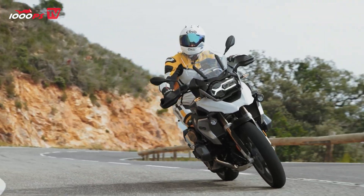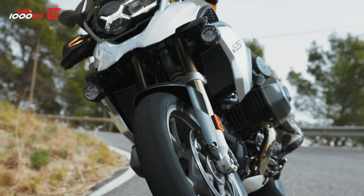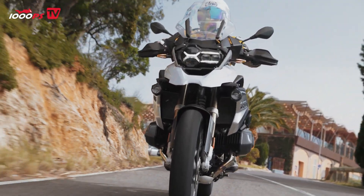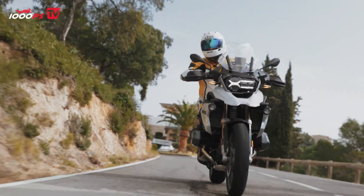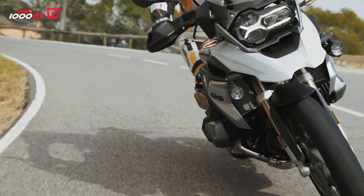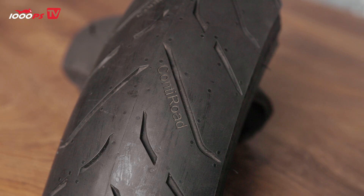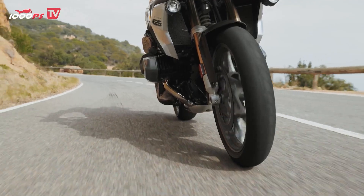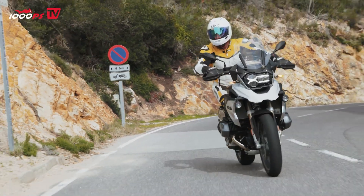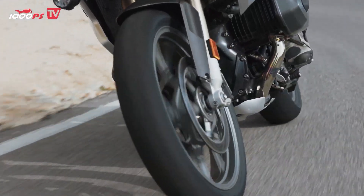Depending on the tire type, a belt is then placed over the carcass. The belt serves to reinforce the tread area and to achieve certain performance characteristics. The tread itself is then vulcanized onto this belt — that's the part made of rubber compound that provides the grip you need on the road. It's also given a specific tread pattern to help disperse water and assist with how the rubber compound performs. When a tire is under load, the rubber compound moves slightly over the carcass, generating heat that warms up the tire and brings the rubber compound into its ideal temperature range, where it performs best. That is the basic construction of such a tire.